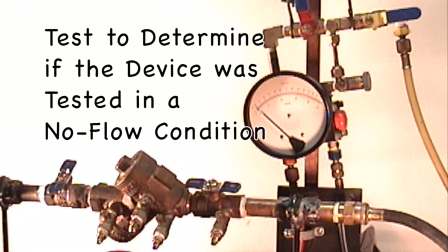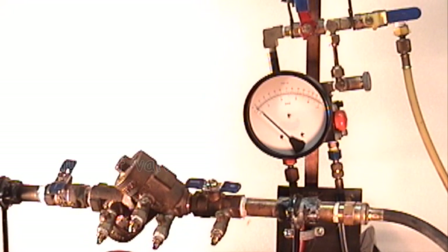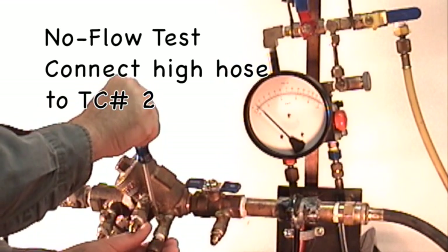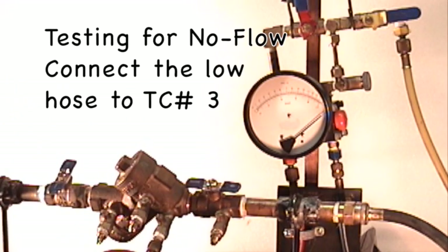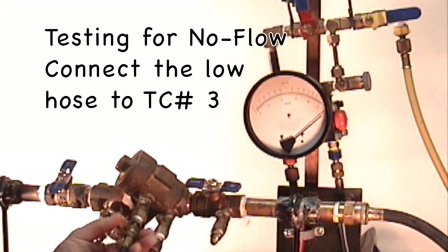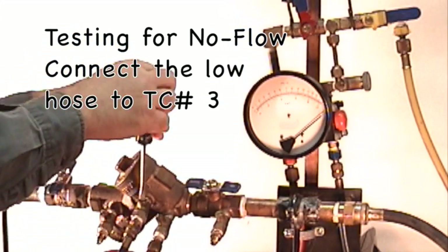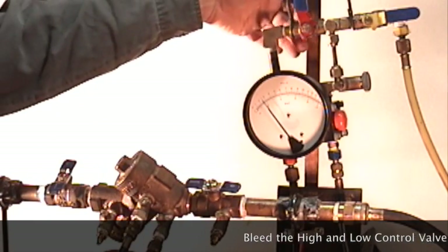At this time, you want to measure for a no flow condition. This is not a test for downstream shutoff valve tightness — this is a test to determine whether the device is in a no flow condition. To do so, connect the high hose to test cock number two and open test cock number two. Connect the low hose to test cock number three and open test cock number three.